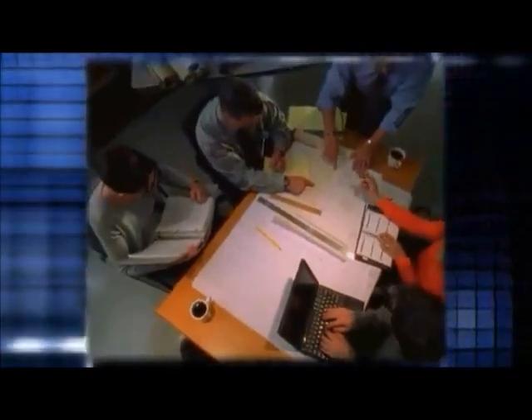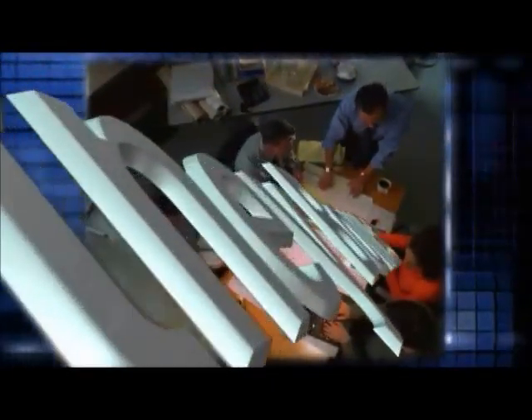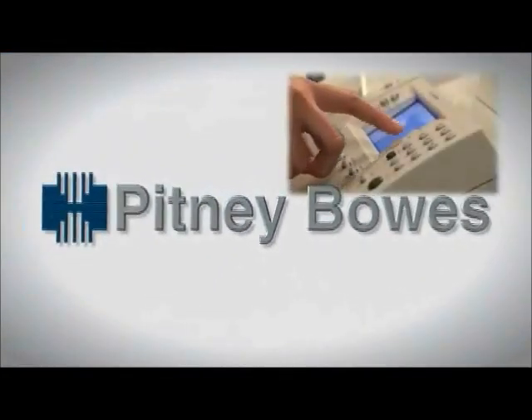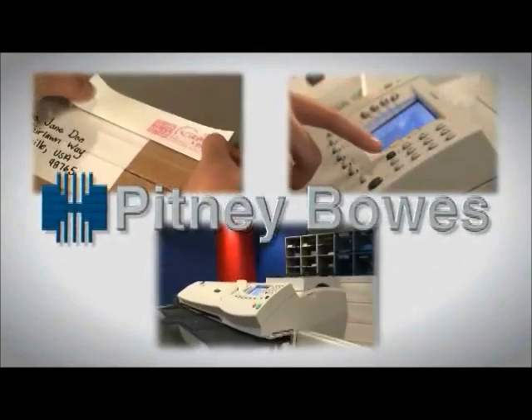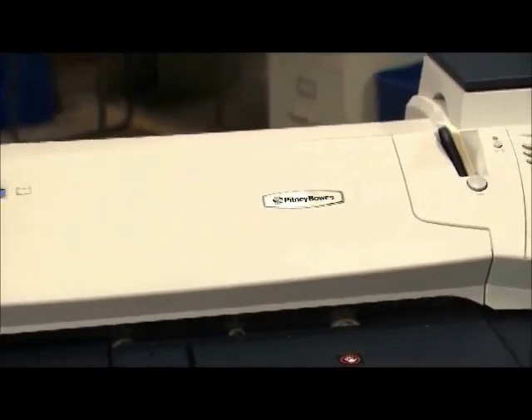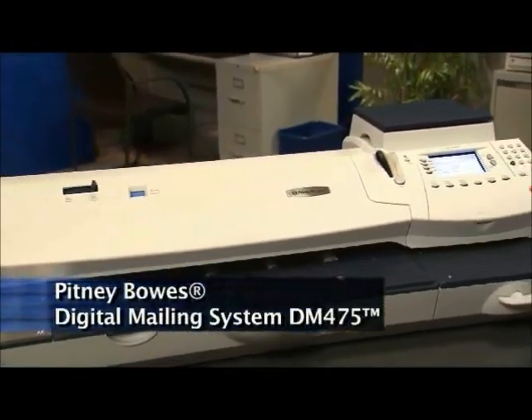Let's face it, time is a luxury most of us do not have today. So when every second counts and productivity needs to be your highest priority, we have a Mailstream solution that will allow you to accelerate your business communications, meet your deadlines, and maximize your business's full potential. We're proud to introduce the Pitney Bowes Digital Mailing System DM-475.